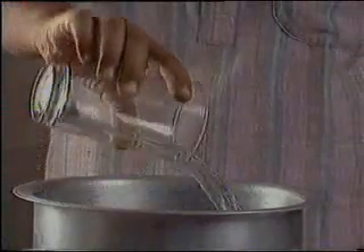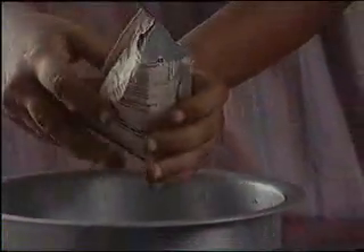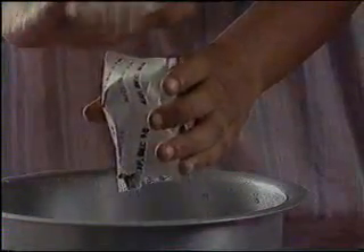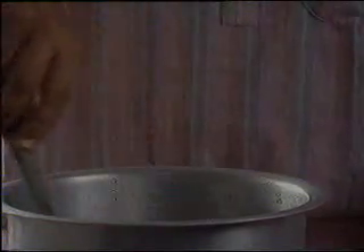Use the cleanest drinking water available to you. Let us now take five glasses to measure out one liter of water. Now empty out the contents of the packet into the water. Make sure that you do not leave any ORS in the packet. Stir the solution with a clean spoon until the powder is completely dissolved.